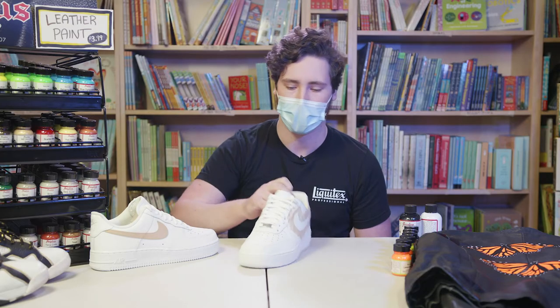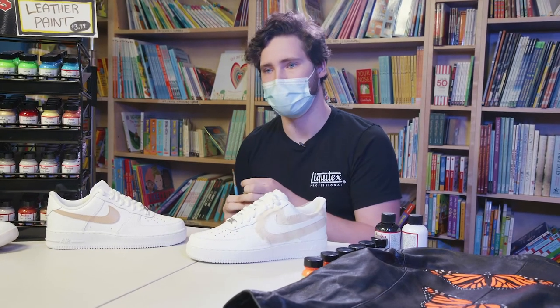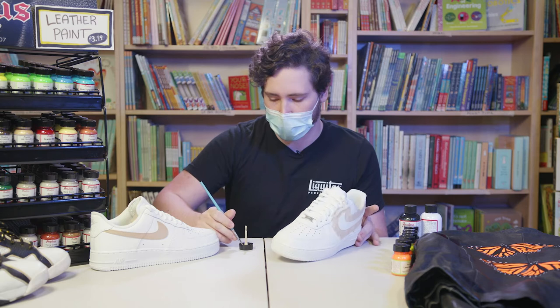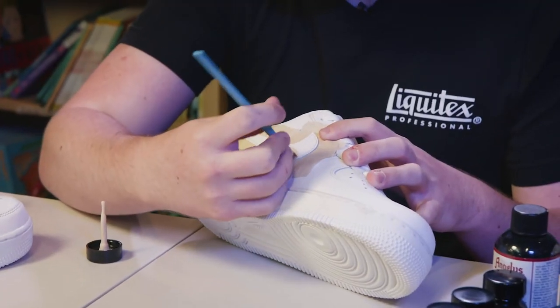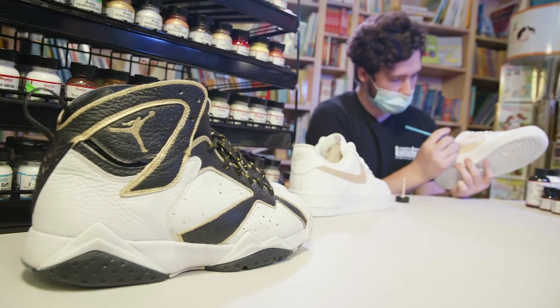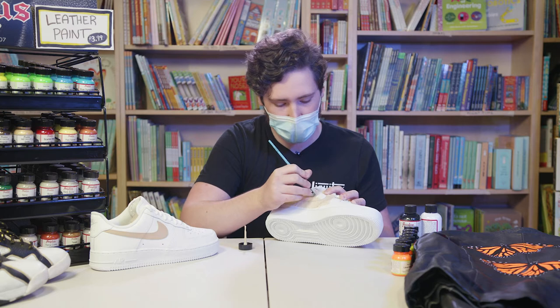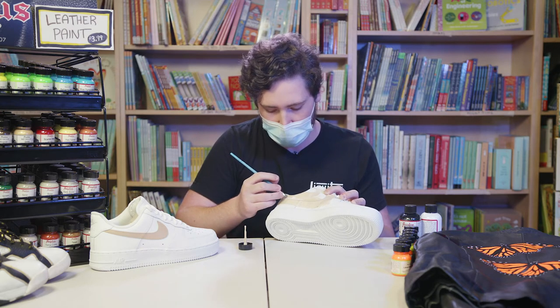I already have my shoe prepped. Normally I'd feel comfortable without tape, but I do recommend taping up the surface to keep everything clean and mess-free. We're gonna start with a quick light coat of some Play in the Sand. The first coat isn't going to be the most perfect thing in the world — it's going to have a few gaps in it, but after a couple coats everything will look much better.